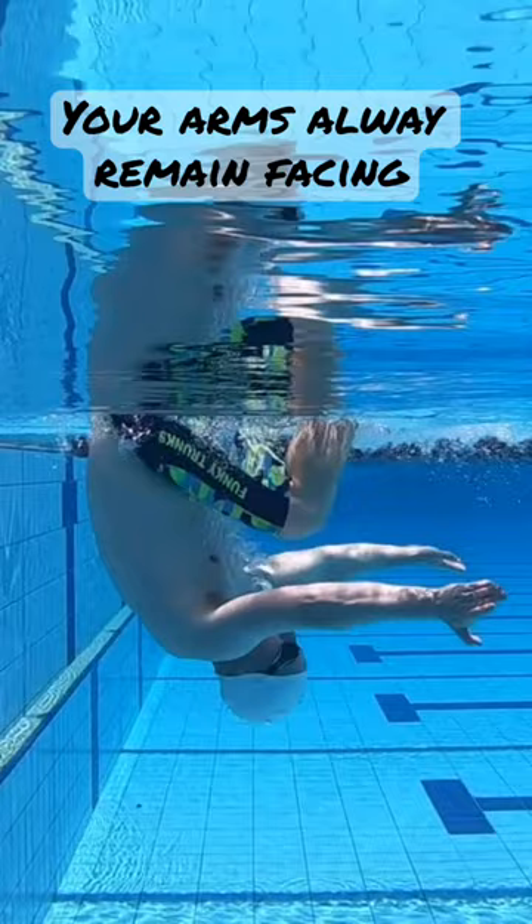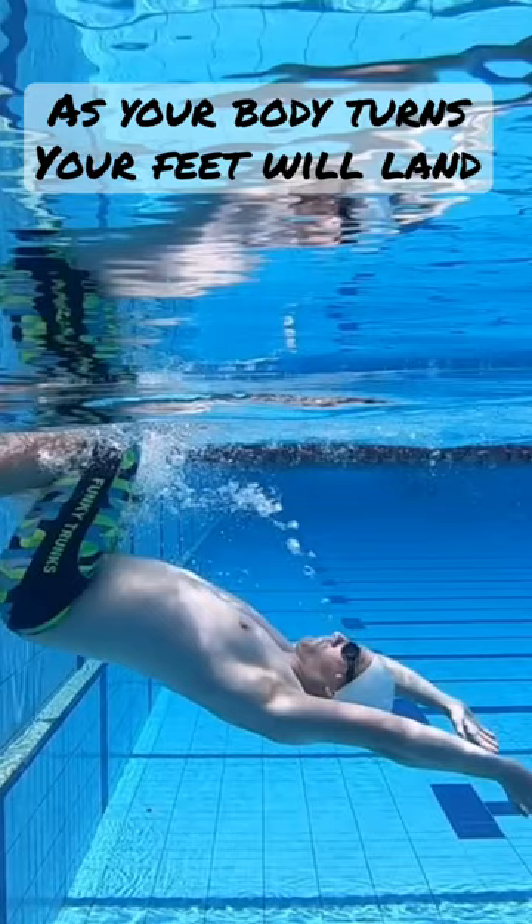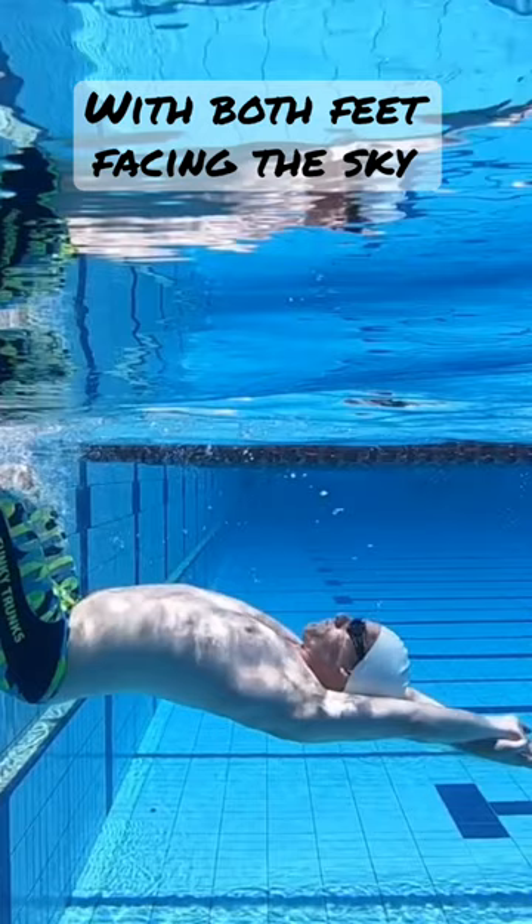As your body turns, your feet will land on the wall with both toes facing to the sky. Your entire body will be facing to the sky with your arms now behind your ears.